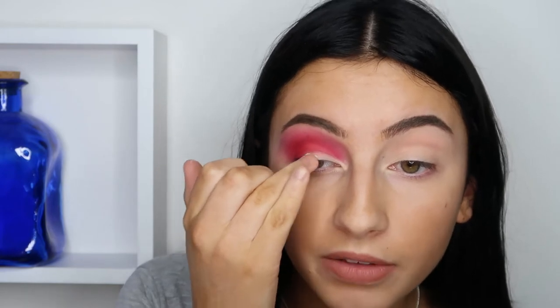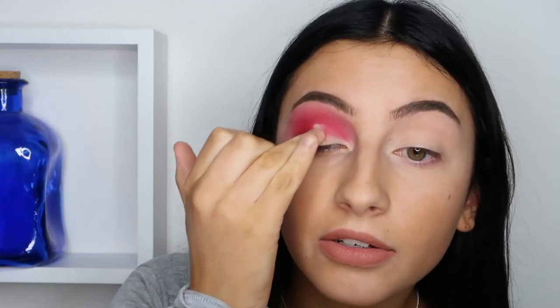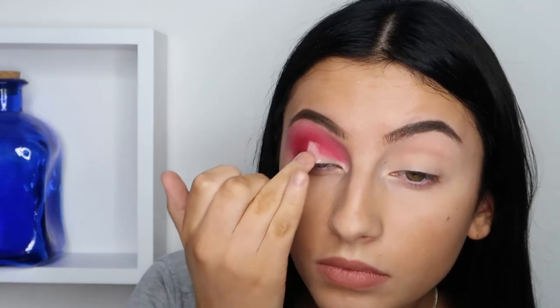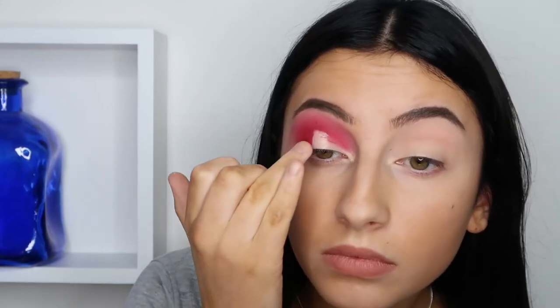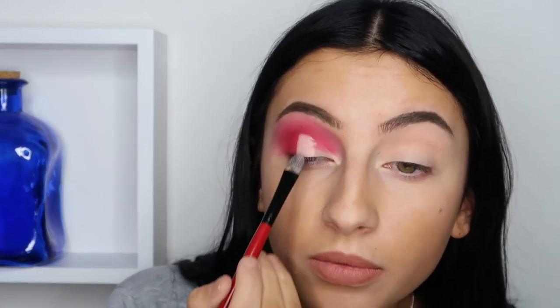Then taking some of that same concealer as we used before, I'm just going to pop that in the middle of the eye. And then you can just look up, and by looking up you will create a line in your crease. Then you can just take a concealer brush to smooth that out.